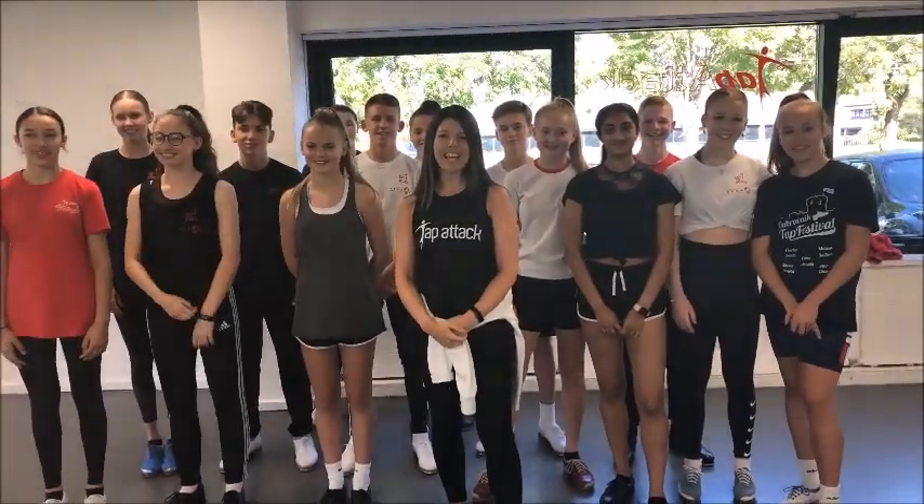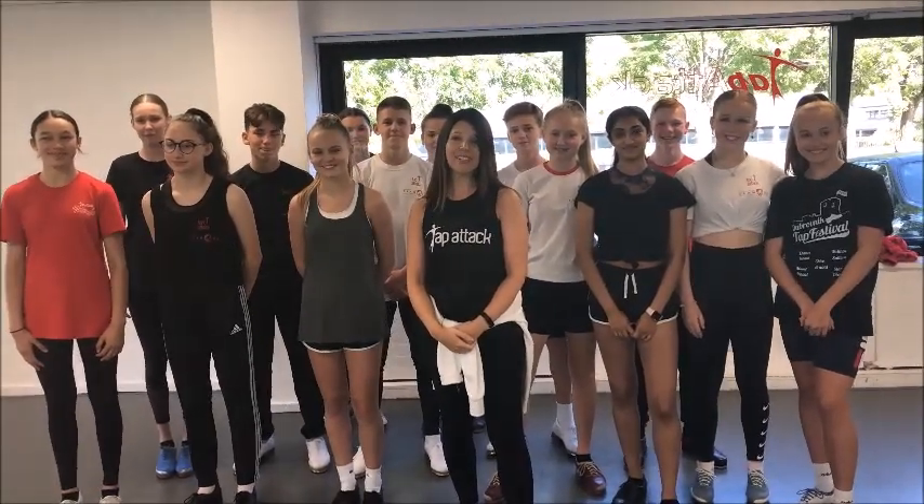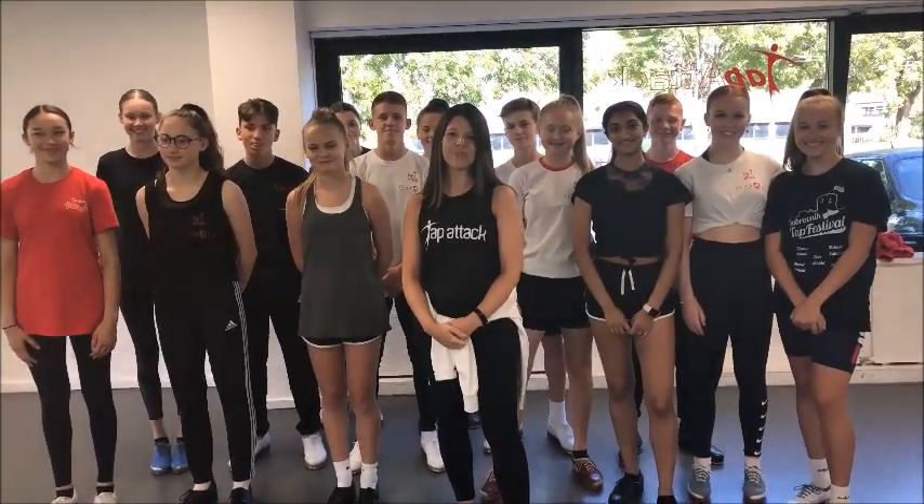Hi, I'm Jo and I'm from Tapatak, and welcome to our Technique Tuesday. I just want to say a quick thank you to Operation Tap for giving us this opportunity to do the company takeover for the week.